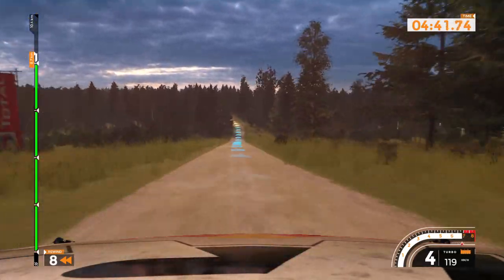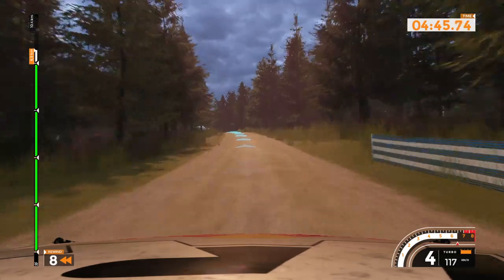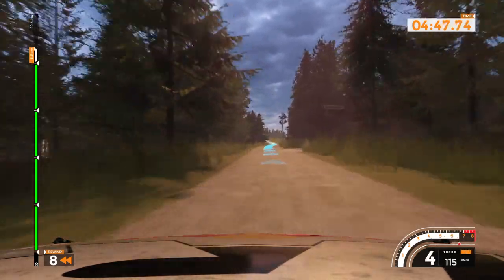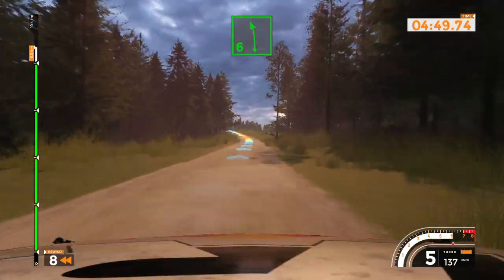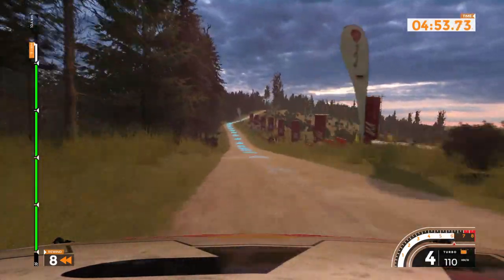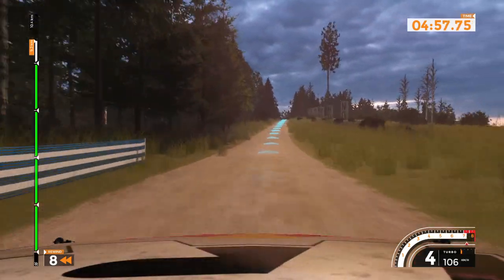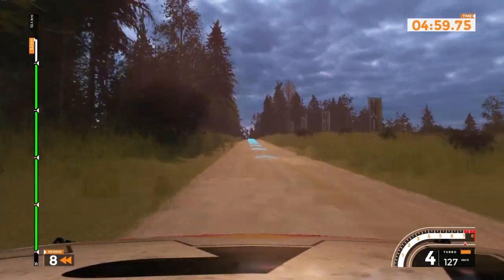Left 5 plus long, 160. Left 6 on crest, 100. Right 6 plus, 200. Left 6 plus, very long, 200.